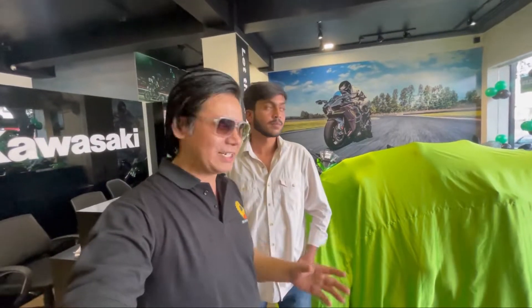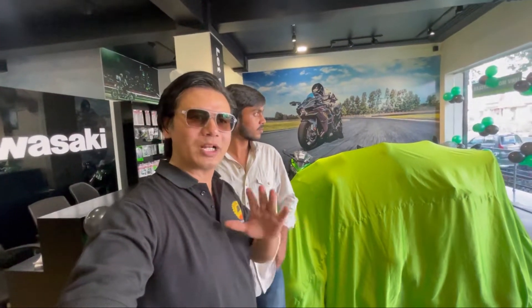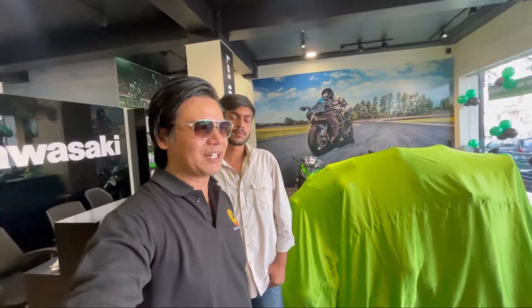The office work is wrapping up quickly. I took a half day today. We will assemble the whole group of bikers, celebrate, and deliver the bike. I also told you to come — you'll be shocked to see the bike. So now we are taking a showroom tour.